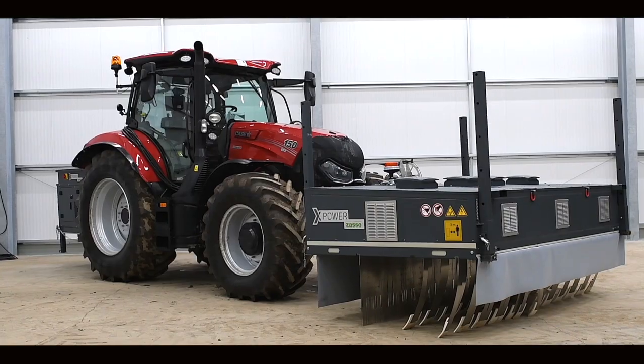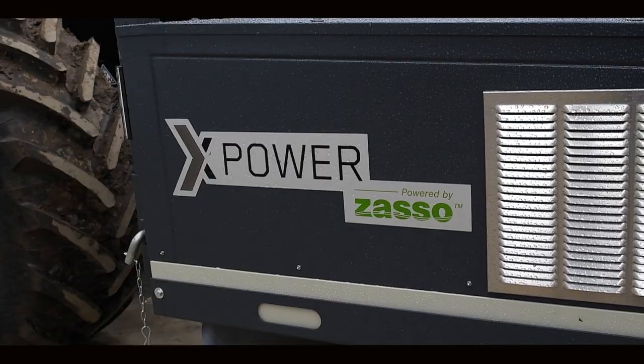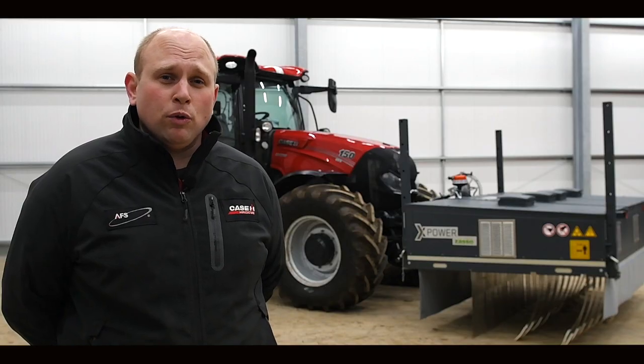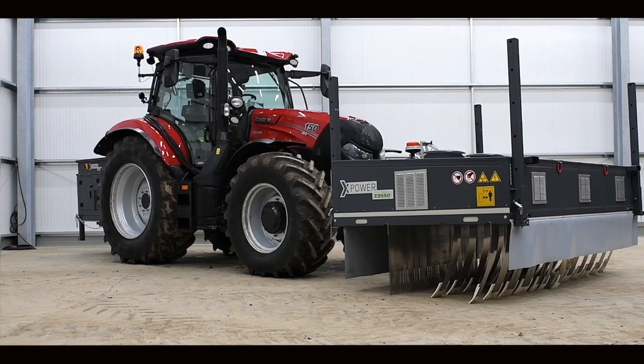One of the products in that range of five is behind me. It's called the X-Power. This is probably the one we're most excited about. The X-Power is what we call a digital herbicide solution or an electric weed killer.